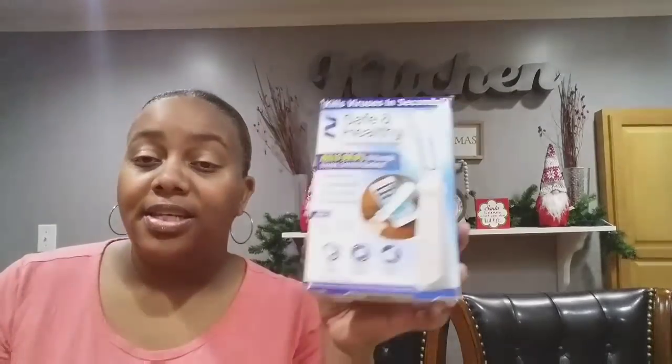Thank you all so much for watching and supporting my channel — I appreciate each and every one of you. If you're new here, hit that subscribe button and join the Brown Eyes family. If you haven't seen these UV wands, keep your eye out; if you have seen them, pick up multiples because someone in your family would love to have one. Have a blessed and positive Sunday — talk to you later, bye bye!